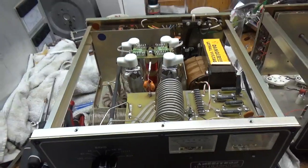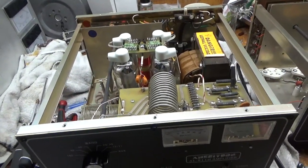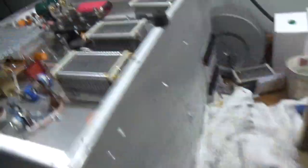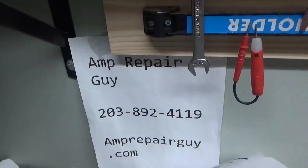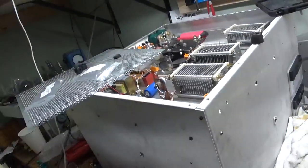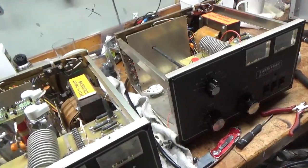Thanks for watching. If you need an amplifier repaired and you see it on my YouTube channel, feel free to give me a call. My phone number is 203-892-4119. There's my website. I will be getting back to this next week - I'm going to finish this up. That one - I ran out of gas discharge tubes, I've got so much going on here.